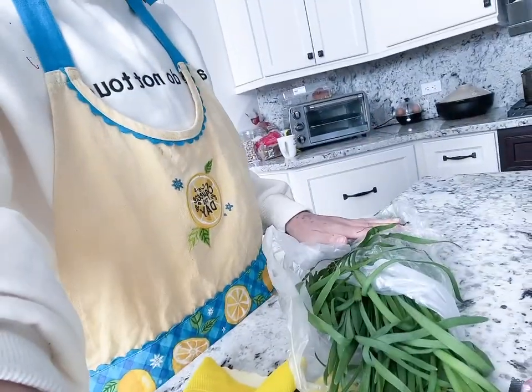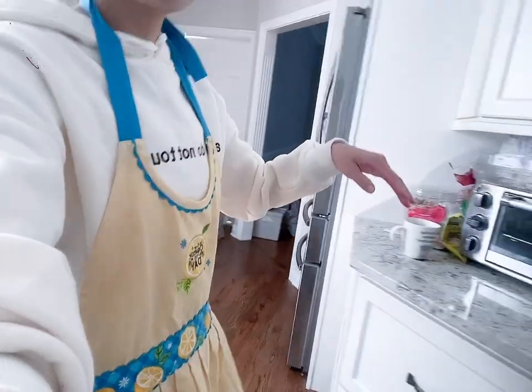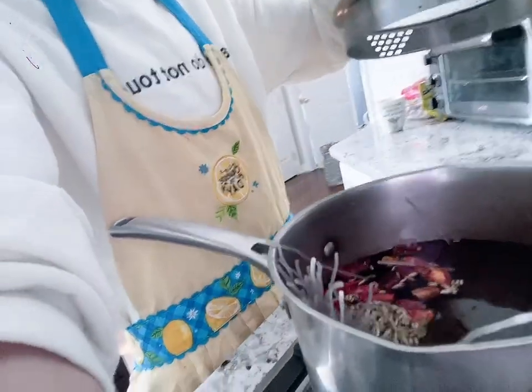So: Chinese chives, ground pork, and glass noodles — those are the main stuffing ingredients.